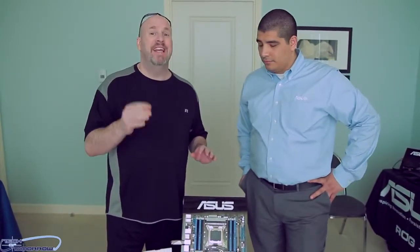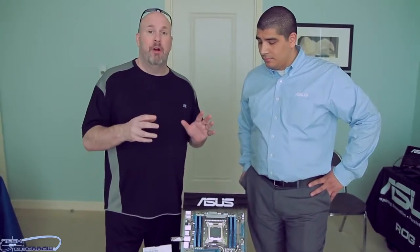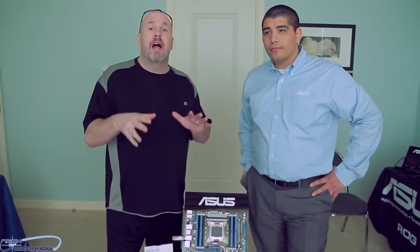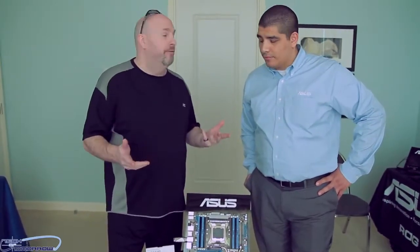Welcome back to the channel. Tech of Tomorrow here with JJ from ASUS, going around the room showing you guys all their new products. We're going to be taking a look at the P9 X79 EWS. This thing just has a lot of new features coming to market. They've released a similar board before but this is an updated version with a lot of new features, and now we'll let JJ tell us about some of this great stuff.